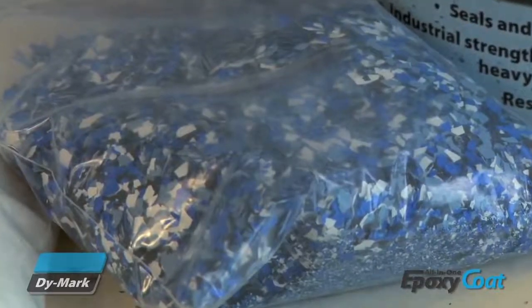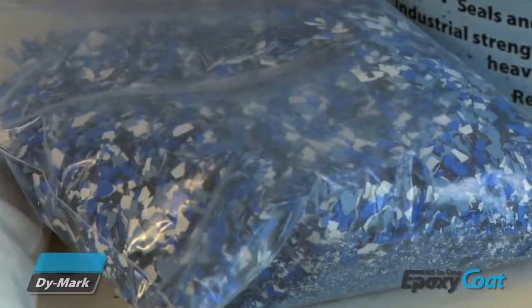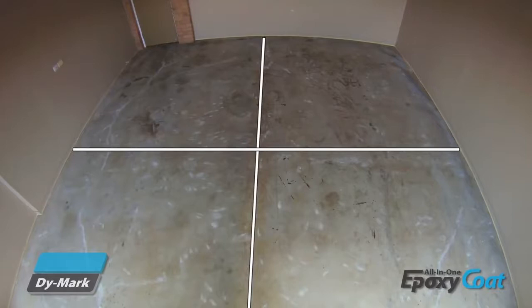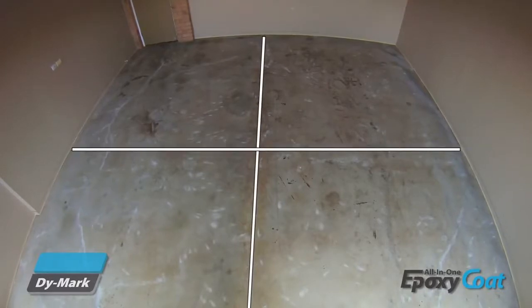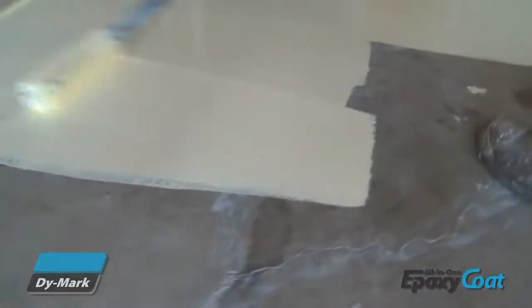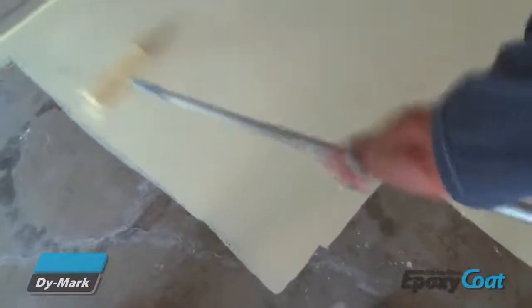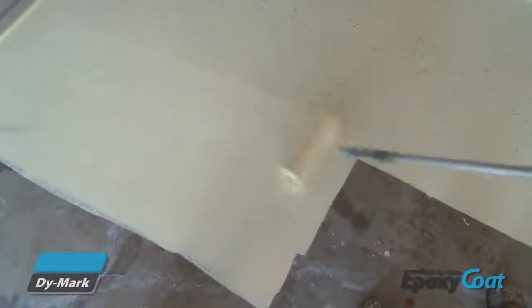Allocate approximately one quarter of the coating and the decorative flakes per each quarter of the floor. This ensures that the coating and flake is not stretched out or over-applied to any section of the floor. Apply in one metre by one metre sections, maintaining a wet edge to prevent lap marks. Distribute the decorative chips over each wet, freshly coated section. Continue this process until the entire floor is completed.